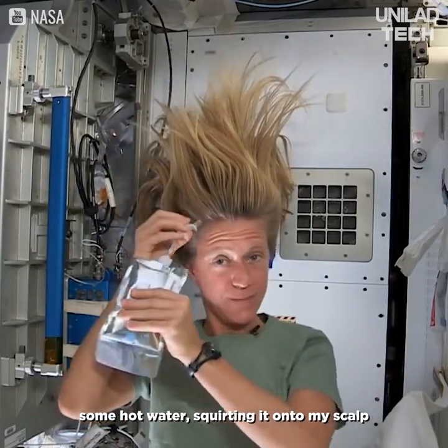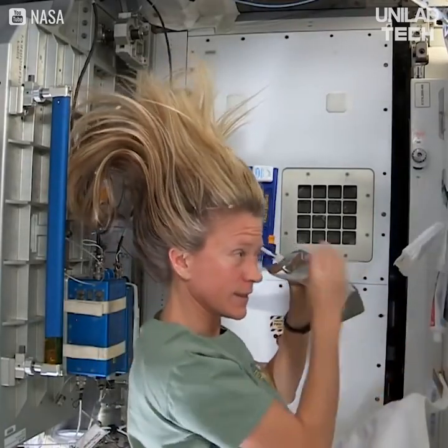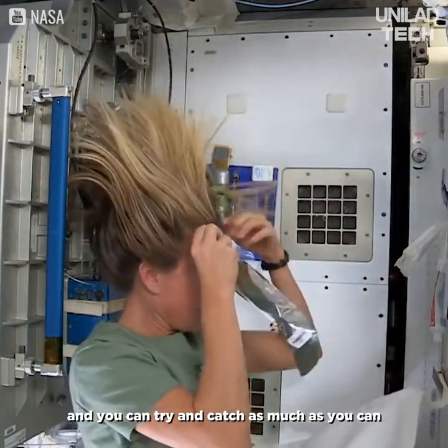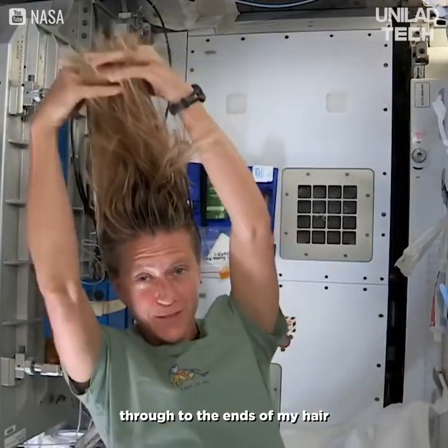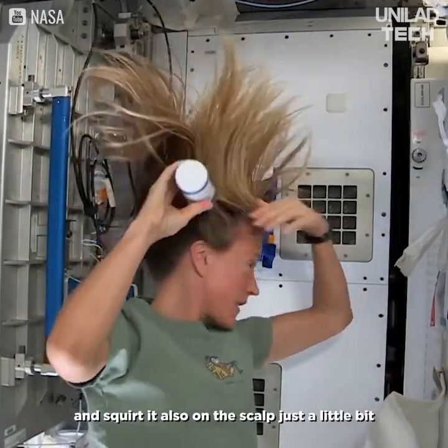Sometimes the water gets away from you and you try and catch as much as you can. Then I just work the water up through to the ends of my hair. I take my no-rinse shampoo and squirt it also on the scalp, just a little bit.